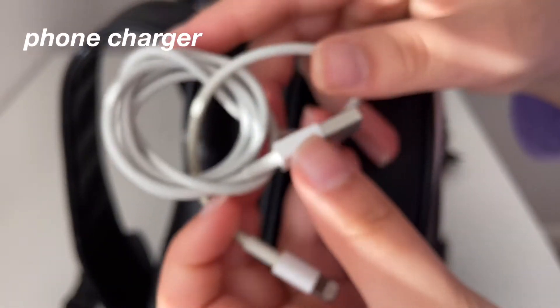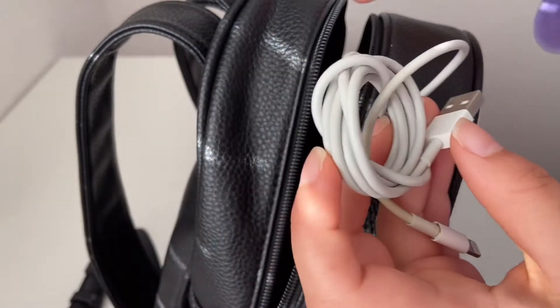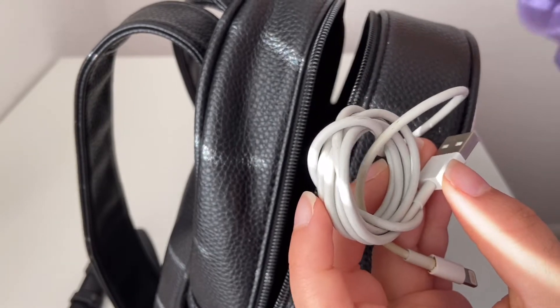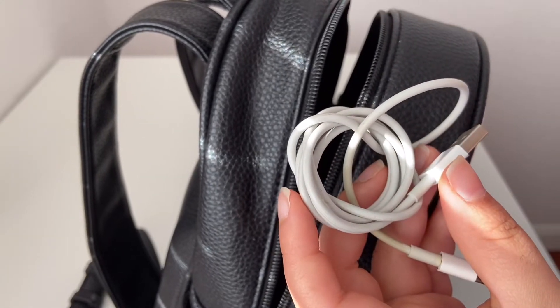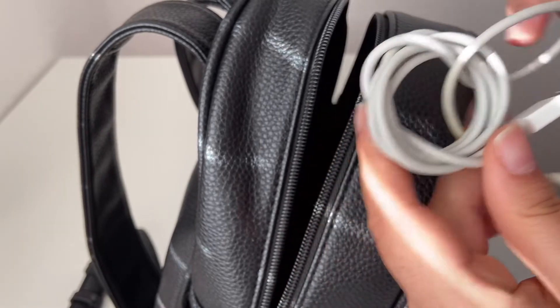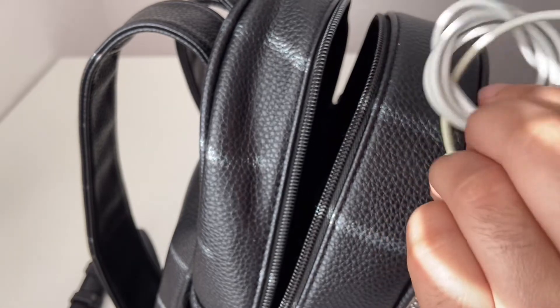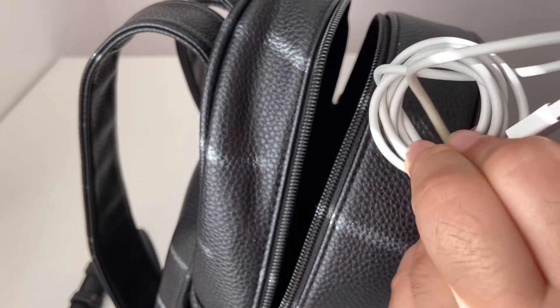Lastly in this section I have my phone charger. I would also typically keep my phone in this pocket but I'm using my phone to film right now, so I can't actually show it. I always like to have a spare charger just in case my phone runs out of battery.